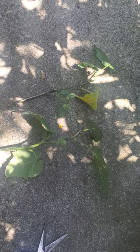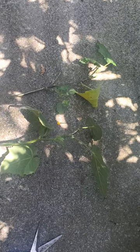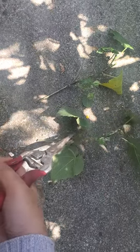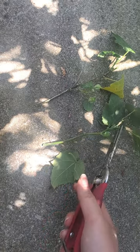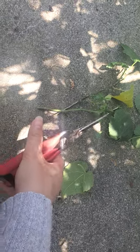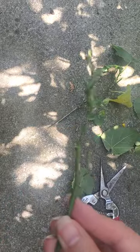I haven't made a video in a while, so what I'm going to do is propagate this Chinese lantern flower. When you propagate anything, you want to make sure you cut off all the leaves — even the new little growth — and you basically want to have a bare twig.